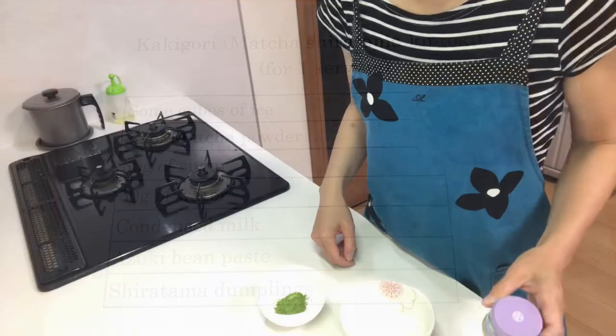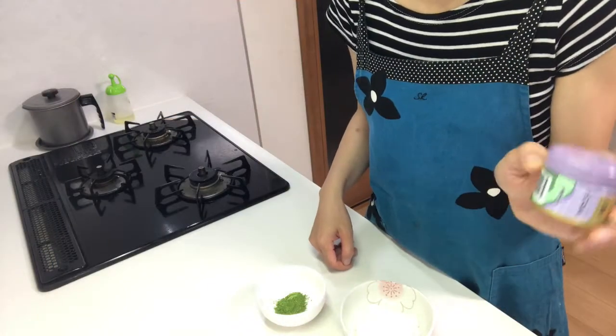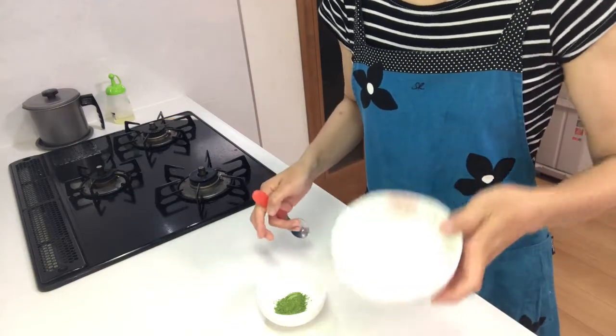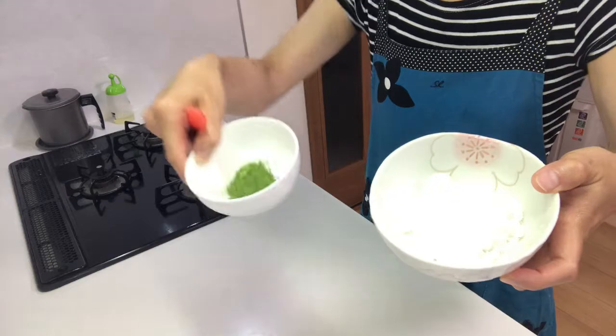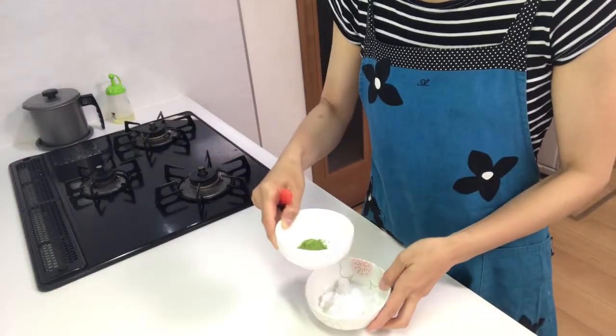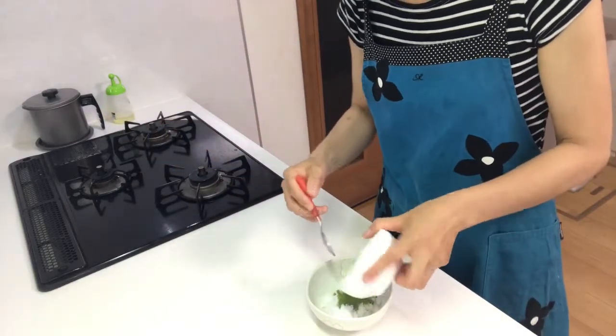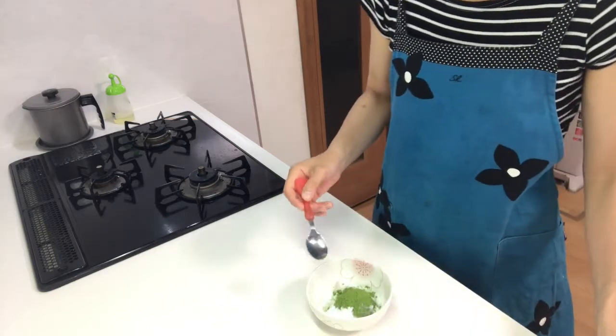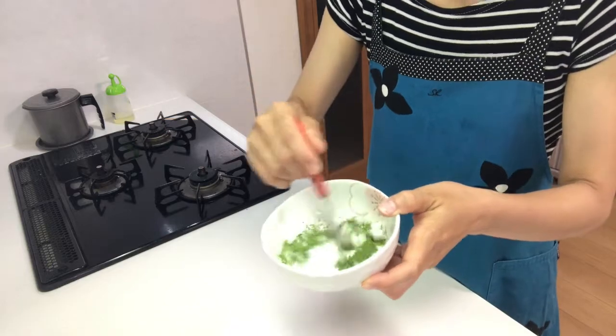First, make the matcha syrup. Mix sugar and matcha powder in a cup and mix well.